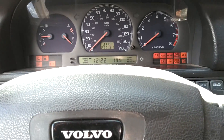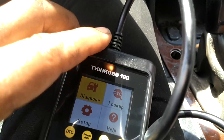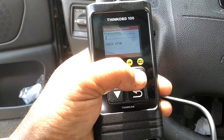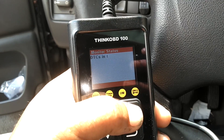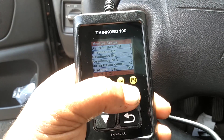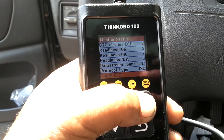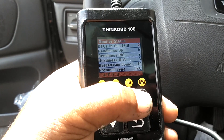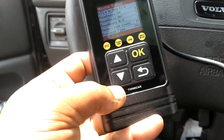Ignition on, car not running. Hit the OK button to diagnose. The screen is nice and visible. It's searching for the vehicle protocol — found the vehicle protocol. Two DTCs in this ECU. It already did some kind of scan: Readiness OK 5, Readiness INC 2, Readiness NA 3, Downstream count 17. Wow, that was pretty neat — it scanned the car.